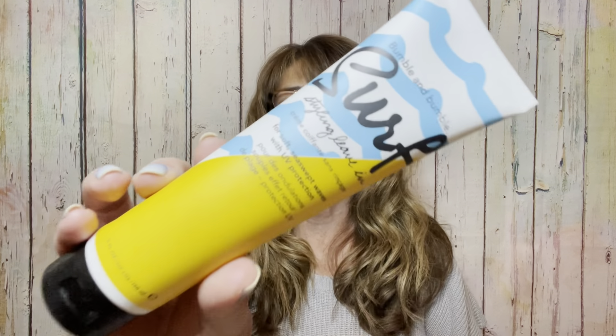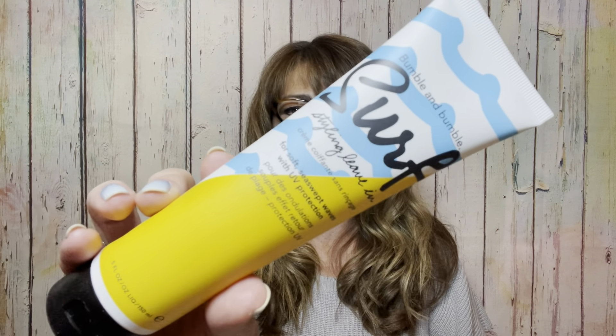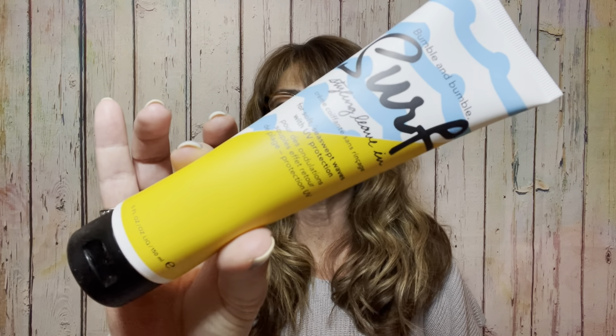Let's go with this super large item first — this is something by Bumble and Bumble. It is called Surf Styling Leave-In Cream. It does have UV protection and it's for soft sea swept waves. The tip says: work evenly into towel dried hair, leave in and go. Great for straight, wavy, and curly hair — so this is basically for all hair types. And the value on this is $29, and yes, it is a full size item.